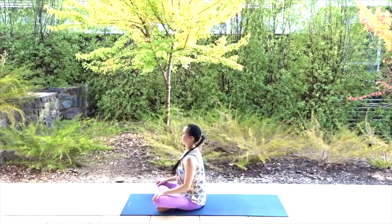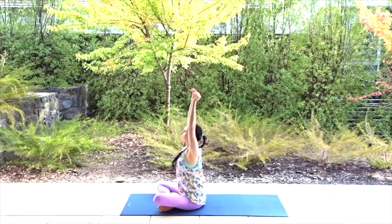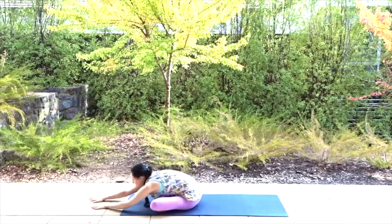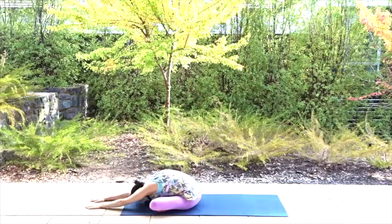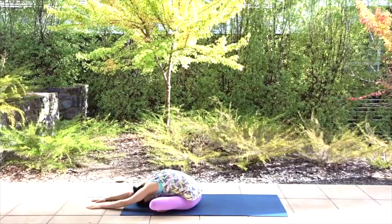Roll your shoulders back and down, sit up straight. Inhale your arms up into the air and as you float them back down on the exhale, walk them out in front of you to fold down with your neck relaxed. Close your eyes and breathe deeply in and out. Feel your lower back relax. Feel the tension release.